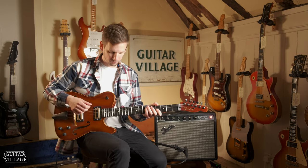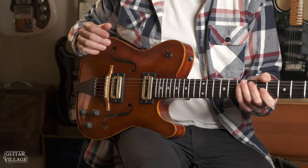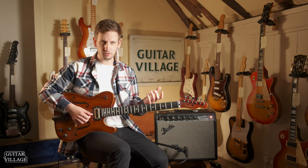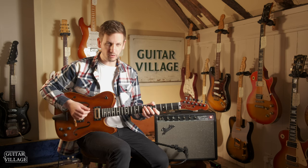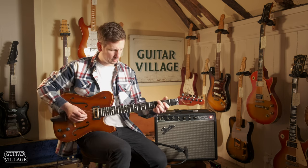First impressions on this are really good - that was the neck pickup, the TV Jones Thunderblade. Really nice, full, warm sound - seemed quite good for sort of jazzy stuff. Let's see what it's like in the middle position with both pickups running together.